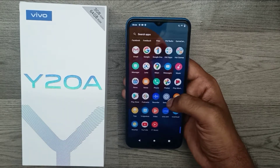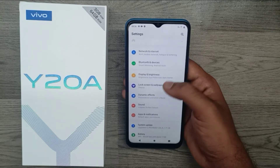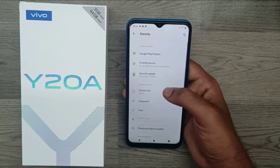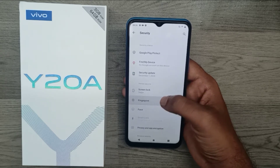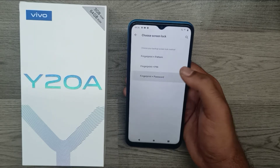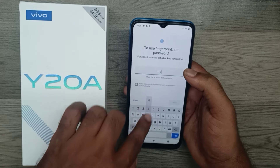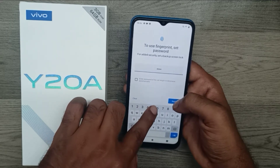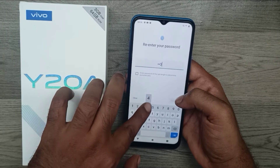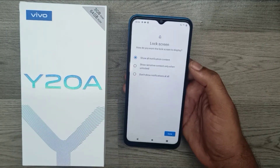In settings, choose Security. You can see the Fingerprint option here. You can choose three options: fingerprint, password, or PIN number. I choose just a PIN number — I enter 1-2-3-4-5 and retype the password to confirm.